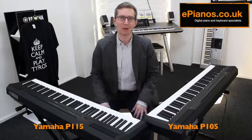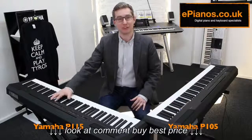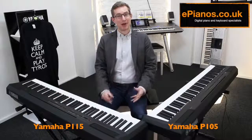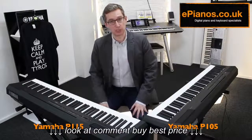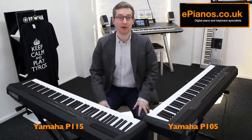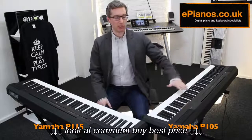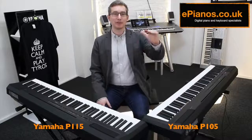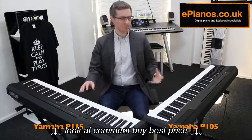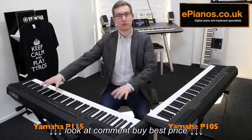I've got here two Yamaha P-Series pianos: the P105 on my left and its brand new replacement, the P115, on my right. The P-Series from Yamaha means portable series, which means you can pick them up and carry them around, take them to gigs or have them in your home — they don't take up very much room. These are the middle of the P-Series range; there's a model underneath and a model above called the P155 and the P255. I want to tell you what these models do and what is new on the newer version, the P115.